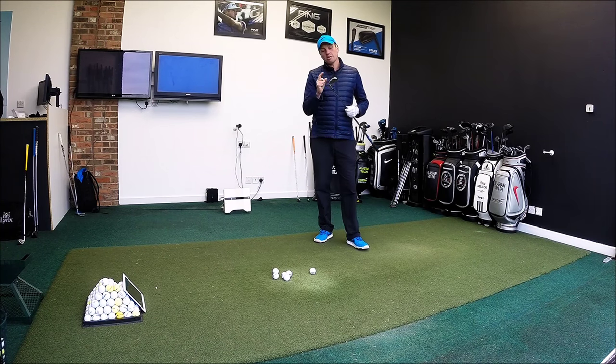Hi guys, Alistair Taylor here and today I'm going to look at the Lynx Black Cat Iron.